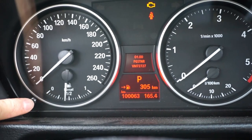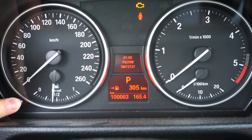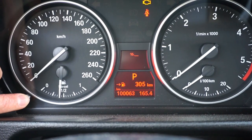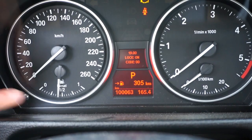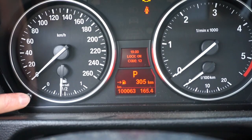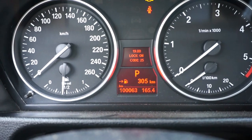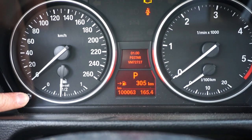Press and hold the trip reset button again. Let's go to menu 19. We have lock on, and now we need to enter the code, which is 25 for this car. Wait a few seconds, then press and hold it again.